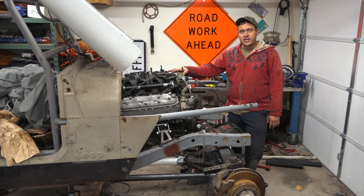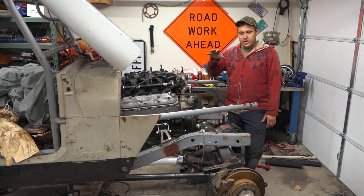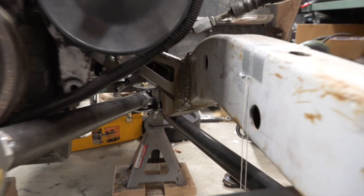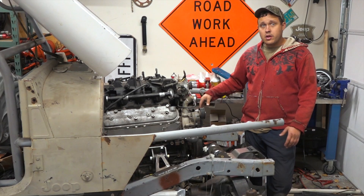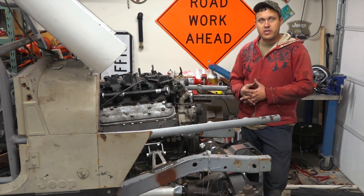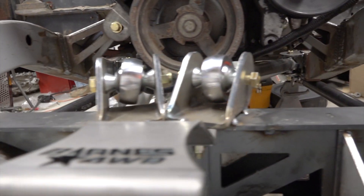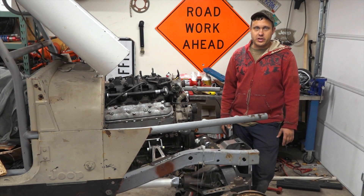We've been building a CJ7 into a rock crawler buggy and this week we're putting a four-link suspension underneath the front end. We got with Barnes Four-Wheel Drive and got a bunch of mounts and different components from them. We're also running their trusses and using their link mounts and link kits to set up our four-link suspension.